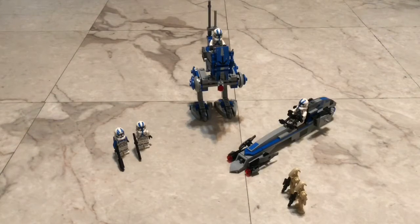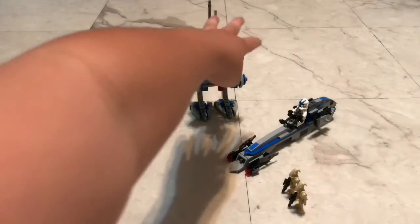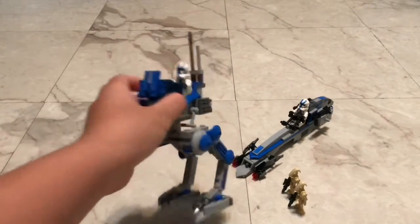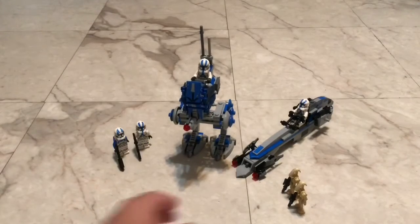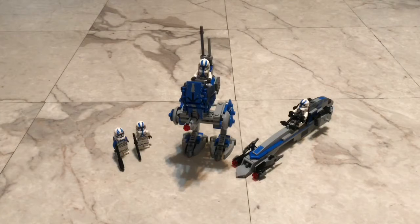Hello guys, Yoda Productions here. This is going to be a little bit of a different kind of video — instead of a stop-motion, I will be reviewing the 501st Legion Battle Packs. We're going to put aside the droids because we're not going to talk about them; we're going to talk about the comparisons between the old and new 501st trooper.